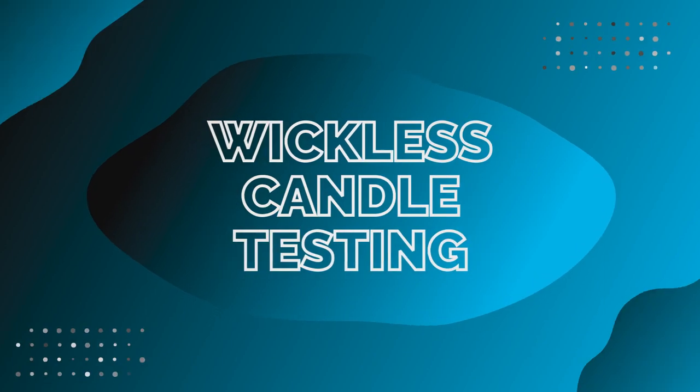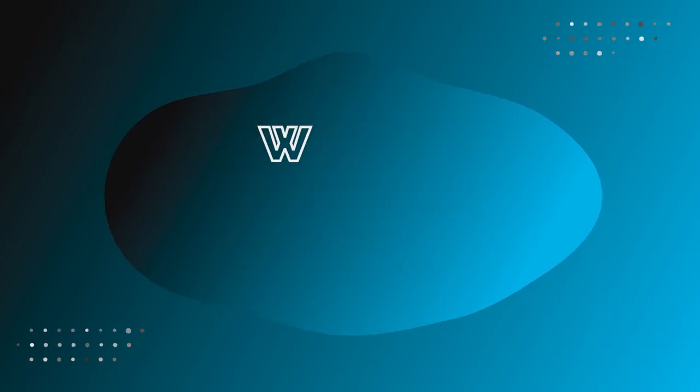Hello everyone, I'm Jeff Stanley with Stanley Handcraft, and today we're going to be doing wickless testing. My name is Jeff and I make videos all about how to make candles and how to create a business around candles.